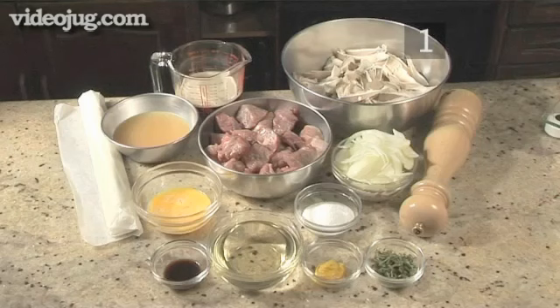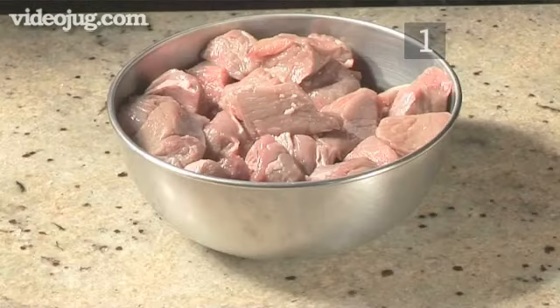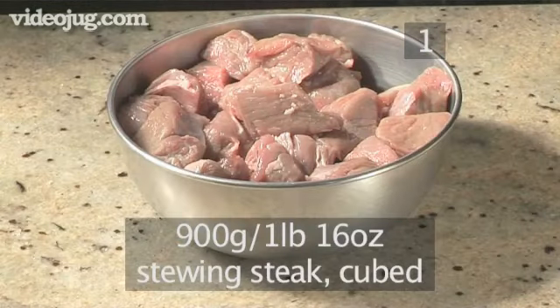Step 1. You will need the following ingredients to serve 4 people. 900 grams of stewing steak, cubed.